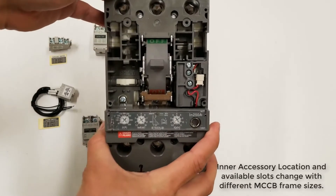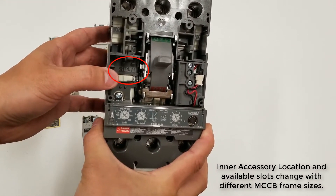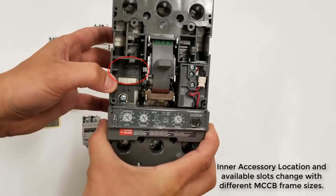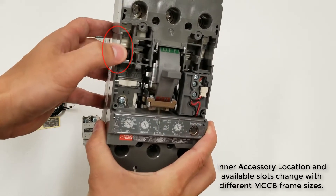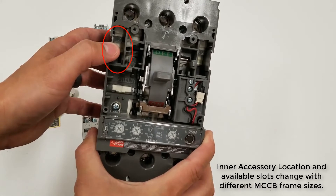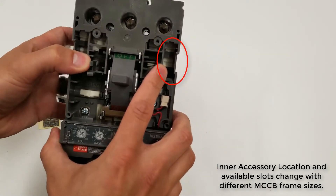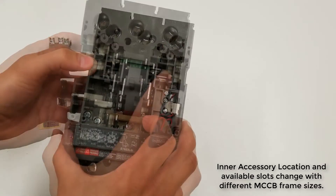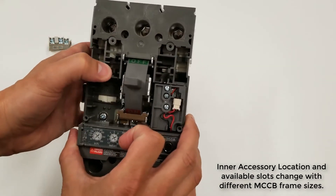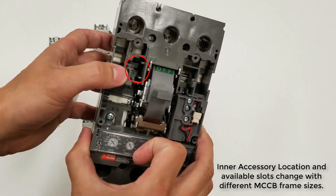If we look right here, you can see SHT and UVT — that's where you would put your shunt trip or your undervoltage trip. Up here you can see AX, which is an auxiliary, and another AX over here for another auxiliary. And right here you can see AL for an alarm switch.